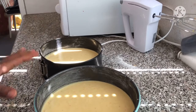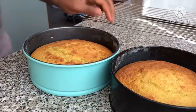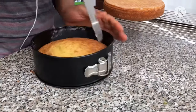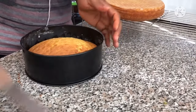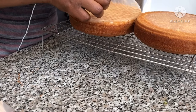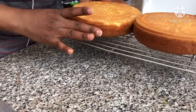We are baking this for 25 to 30 minutes. Velvet cake doesn't need to stay in the oven too long so you will not over-bake it. Our orange velvet cake is ready — wow, it smells so nice! It has a very good smell, so fluffy and moist.